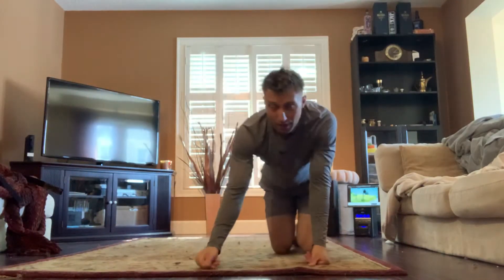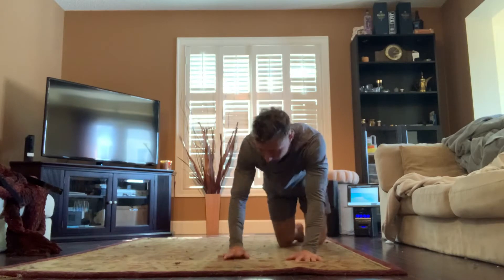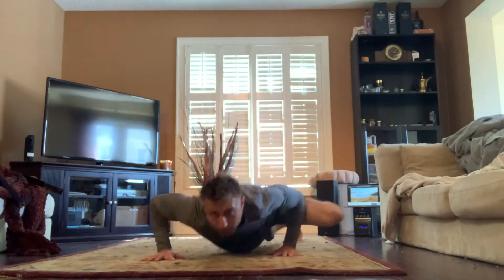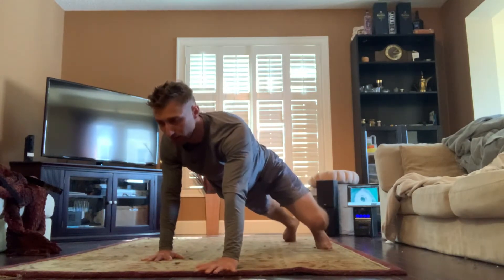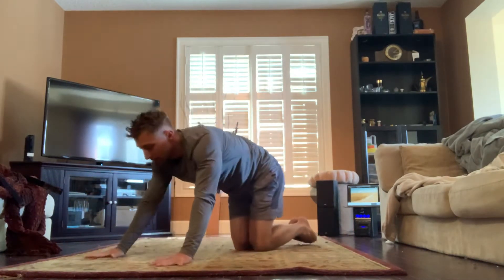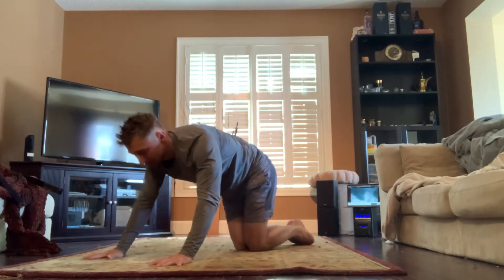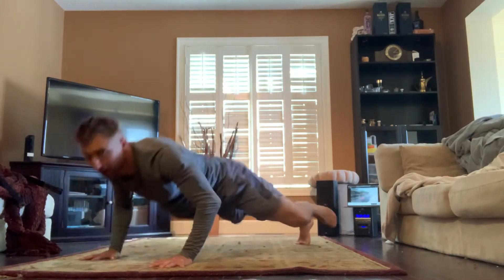All right, next we have stationary alligator push-ups. Normally you travel — you start a push-up, take a step with your right hand, your left hand comes up and you do a push-up, then you take a step and your right knee goes up. But we're just going to do them in the same spot; your hands don't move. So basically you're just going to push up and bring your knee in.